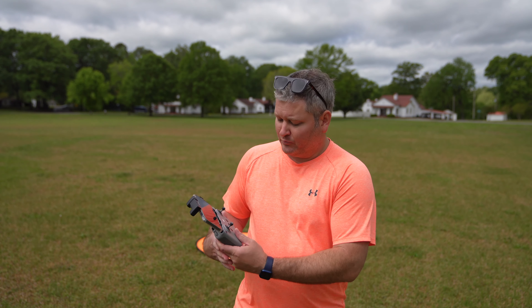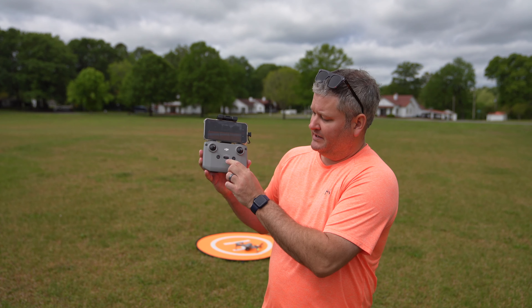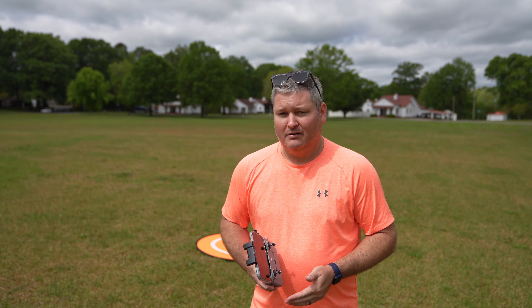Hey y'all, Rick Sky here. I want to do a quick demonstration of sport mode with the DJI Air 2S. Sport mode is activated by flipping the controller into sport mode — something I typically don't use.